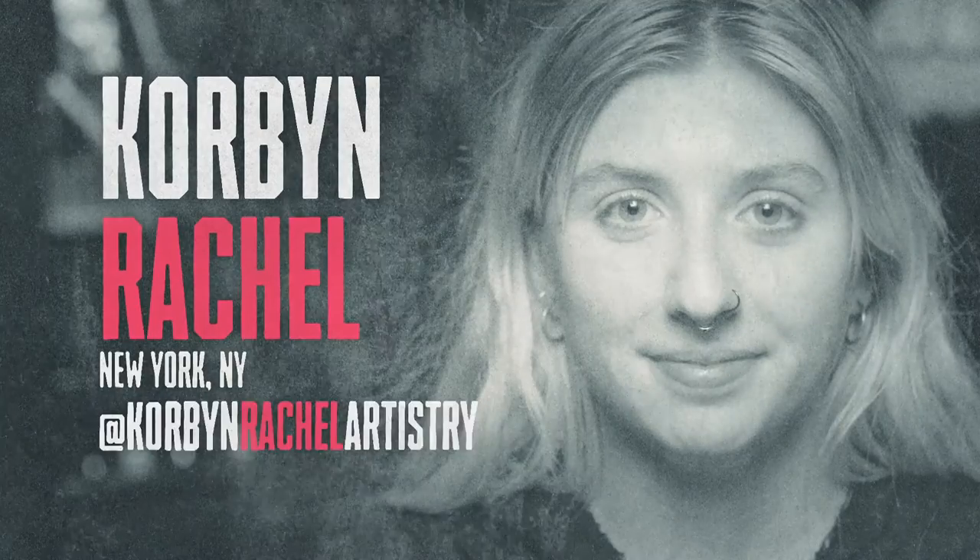I'm Corbin Rachel, and my favorite thing is Halloween. Today I'll be showing you how to become a creepy old lady.